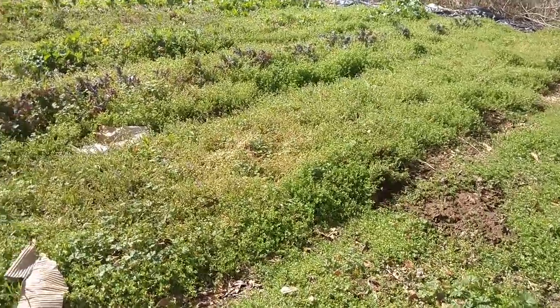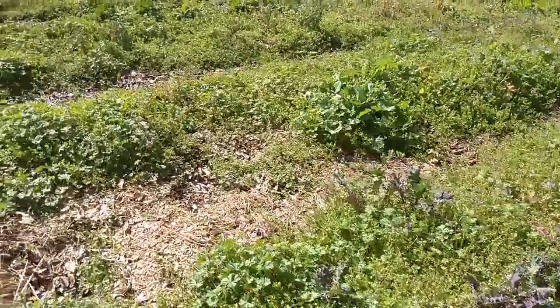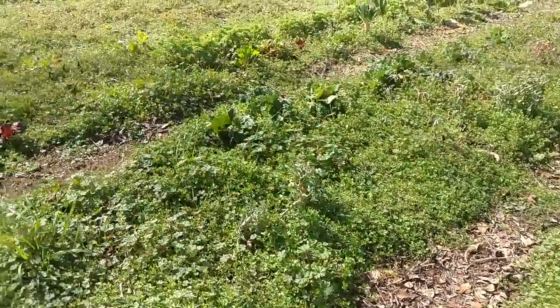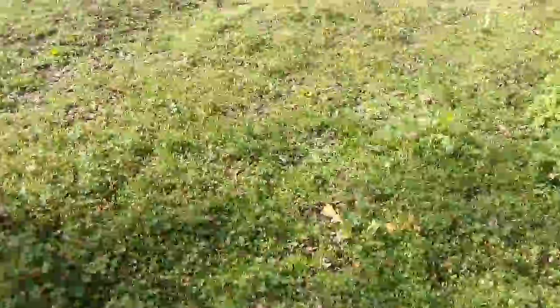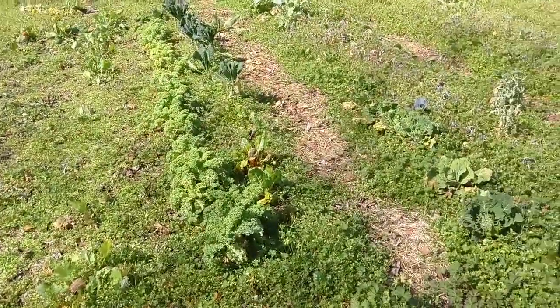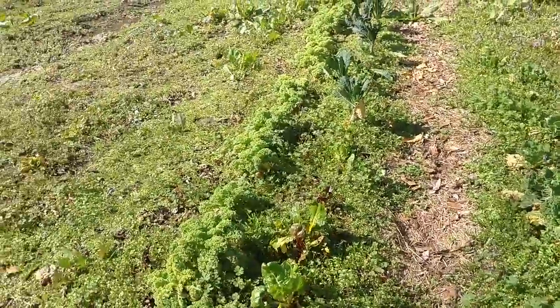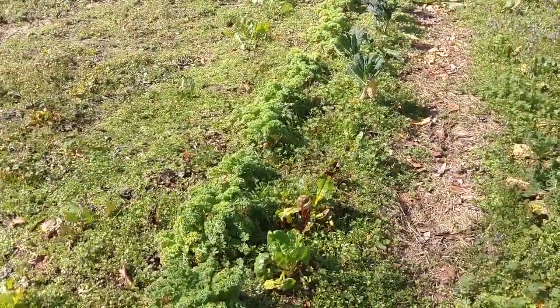Chickweed is a great example of a perfect permaculture forage food. This chickweed is like a permaculturist's dream come true. It provides ground cover for our plants so that they remain healthy and secure and they don't dry out, because there's a nice blanket over the soil. And one of the other benefits is it's edible for us and our animals.